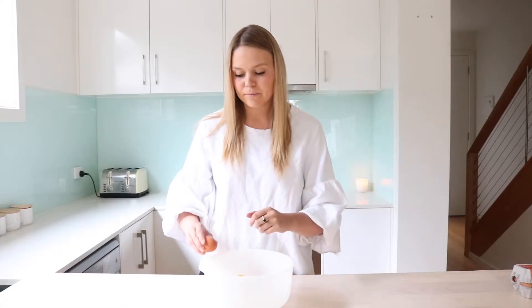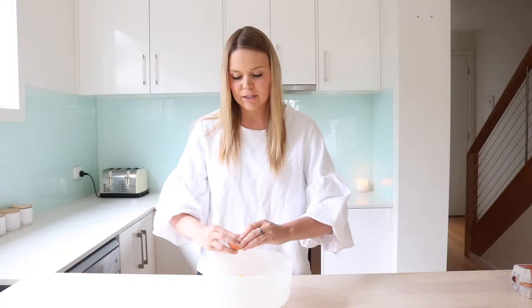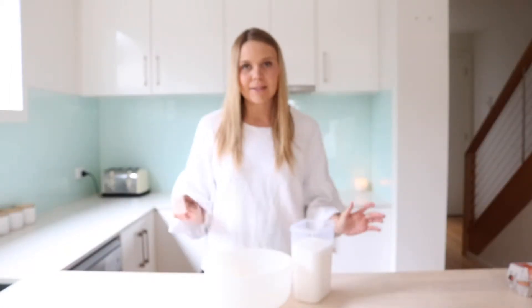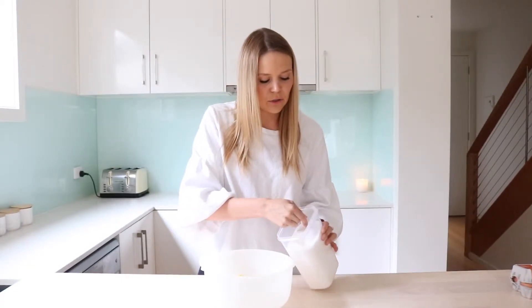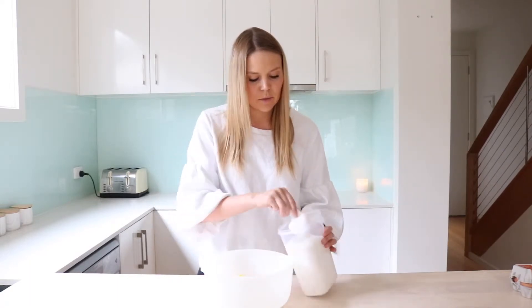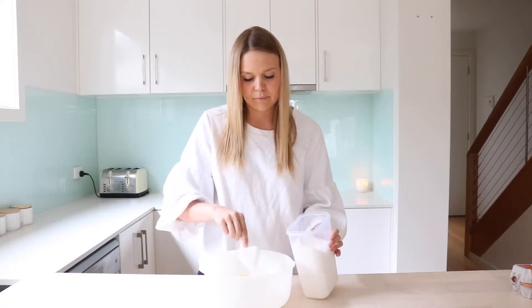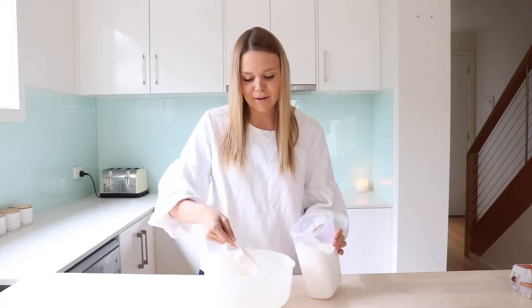And then we're just going to crack one egg into the mixture as well — just crack it on the side, I find that's the easiest. And then lastly, we're going to add three quarters of a cup of caster sugar. Caster sugar is just a really, really fine sugar, perfect for baking. So we're just going to put three quarters of that in. You can smell that vanilla already — it smells amazing.